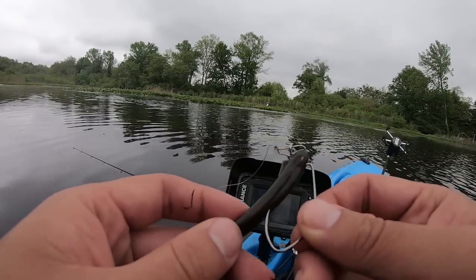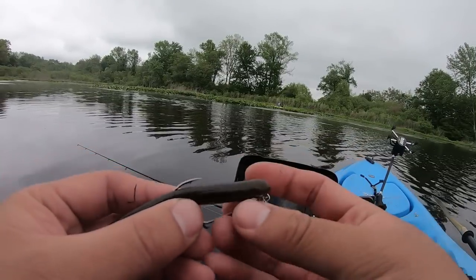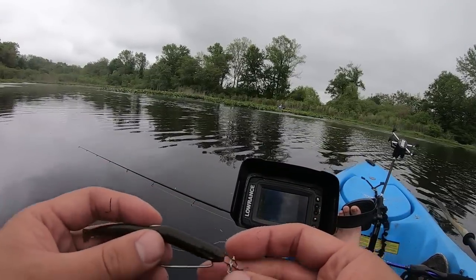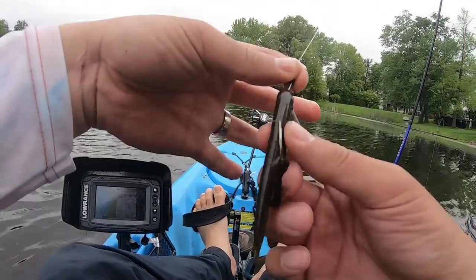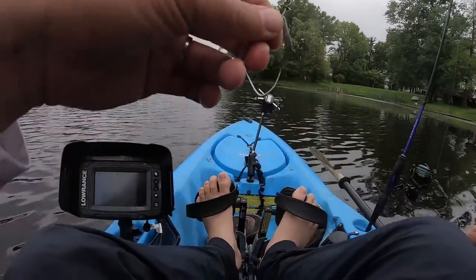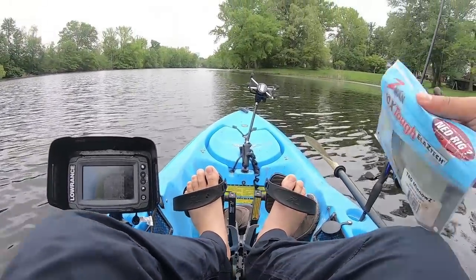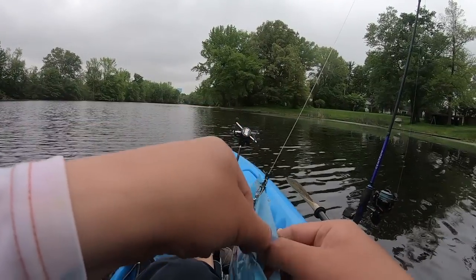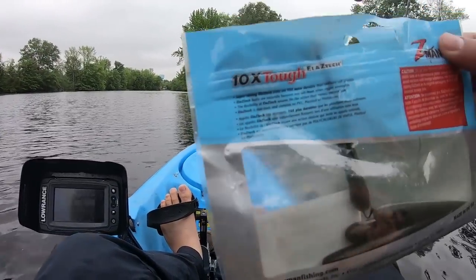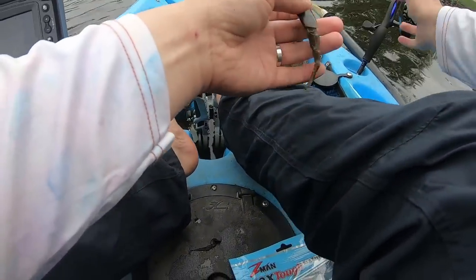Just got this here. This one doesn't look as weedless because it doesn't have that slit, but I guess I could bury it in just a little bit. This lure is not as weedless as the Razor Shad, so I'm taking it out. I thought I could use it — it's a little more finesse — but I'm going back to the Razor Shad because of the weedless slits. The slits help reduce the amount of algae I catch, which means more time on the water.